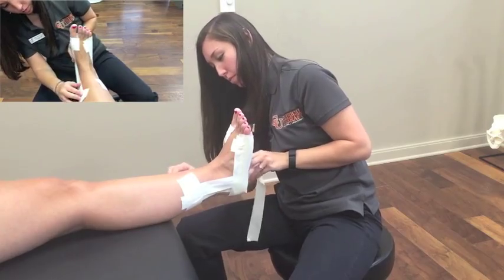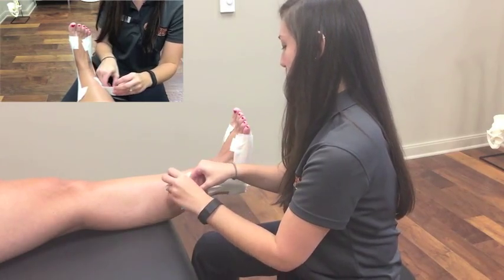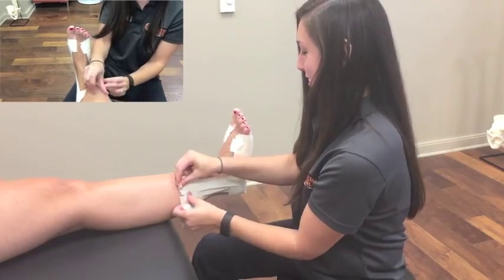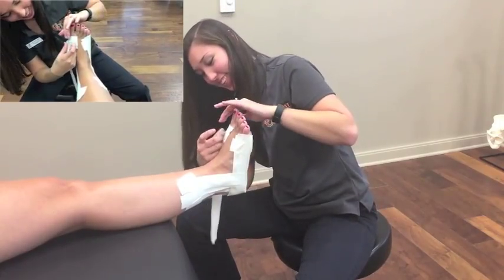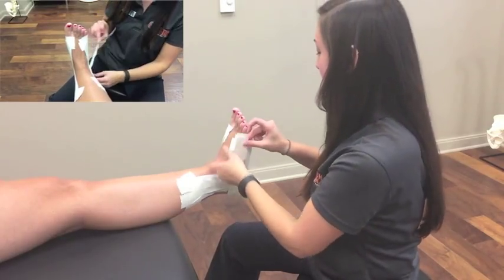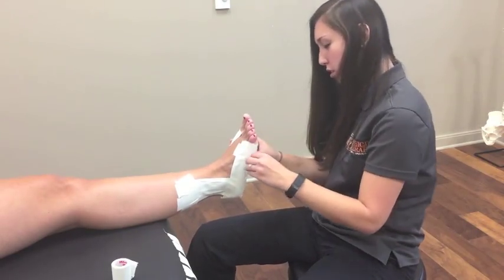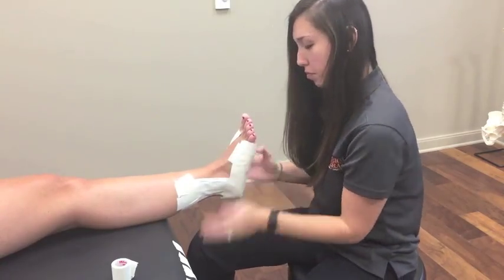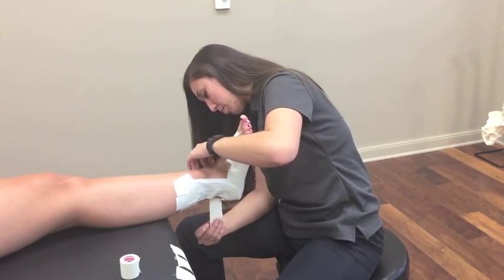Now you will apply one more stirrup and one more horseshoe in the same fashion as previously performed. Depending on the size of the foot, you may need to apply more stirrup-horseshoe pairs, but for this patient we will have three stirrups and three horseshoes. Check for exposed areas on the bottom of the foot and the back of the leg, and continue applying horseshoes upwards to cover those exposed areas in order to prevent pulling of the current swelling to that area.